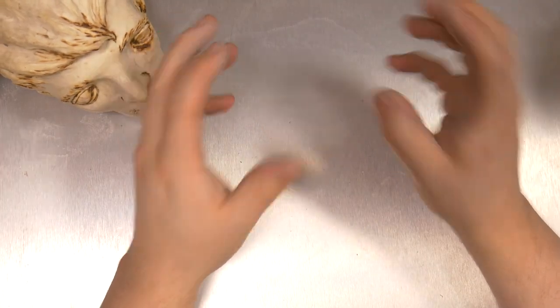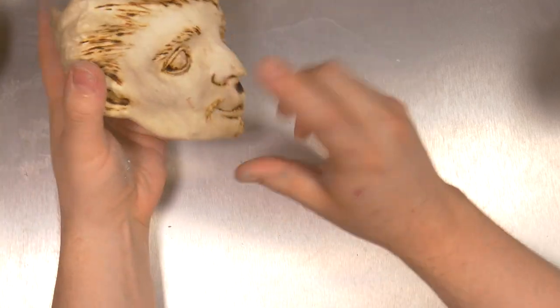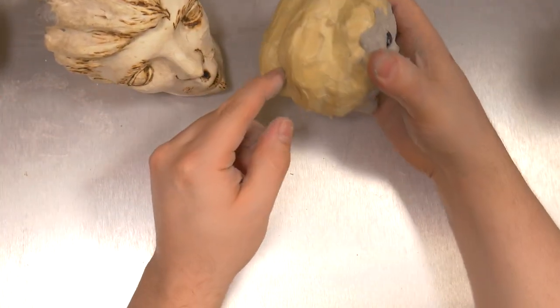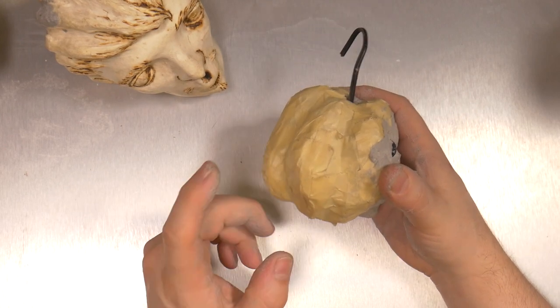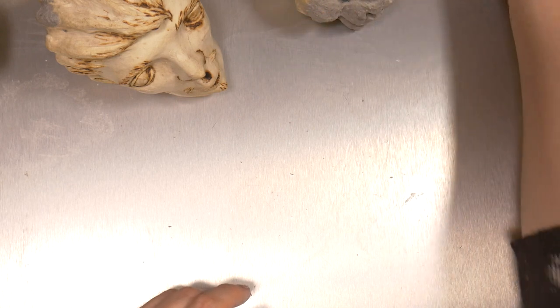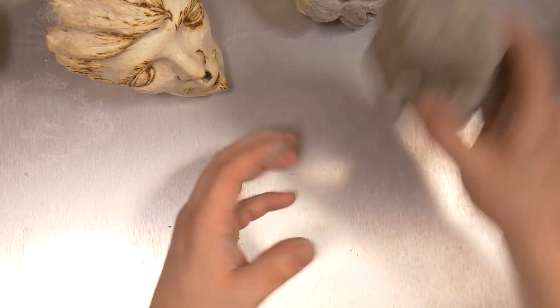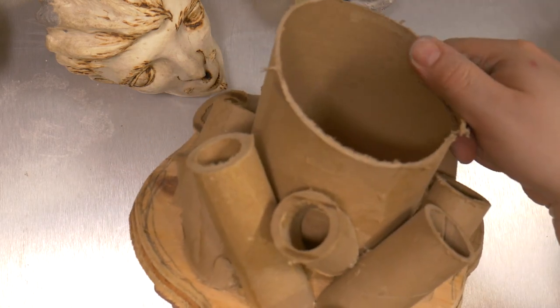Today we're going to apply celluclay to different surfaces. We're going to go with paper strip projects on top of masking tape, which would be on top of aluminum foil — compacted of course — celluclay on top of other celluclay projects, and celluclay on top of cardboard.